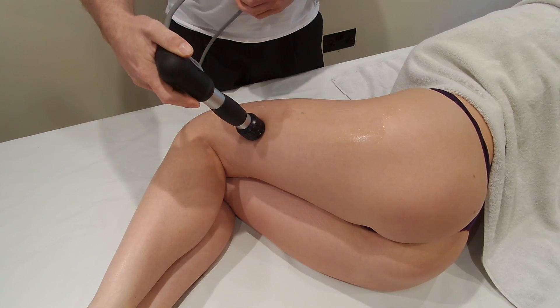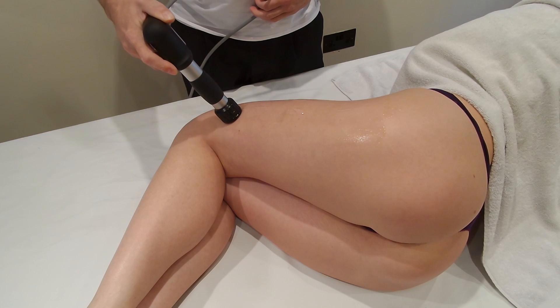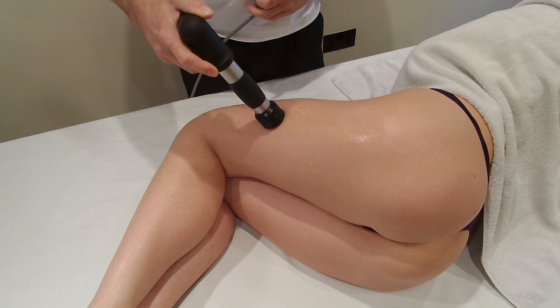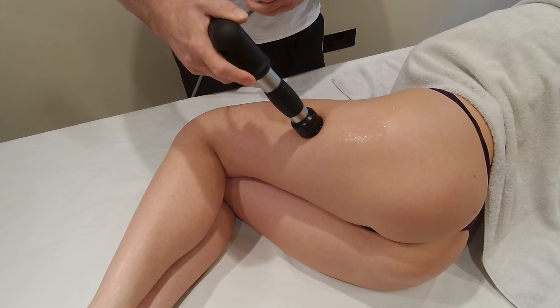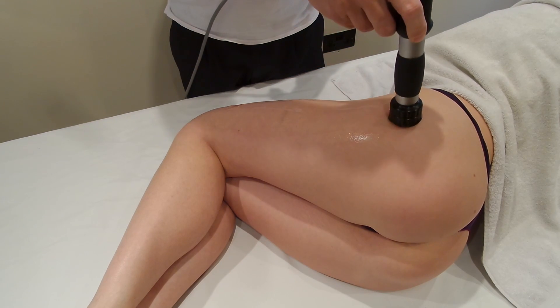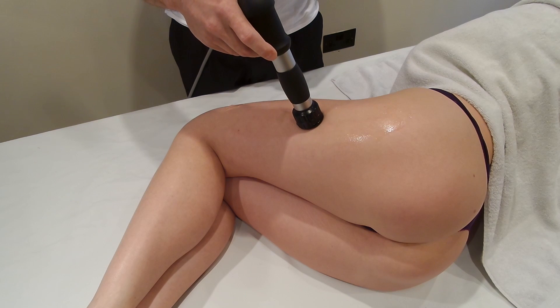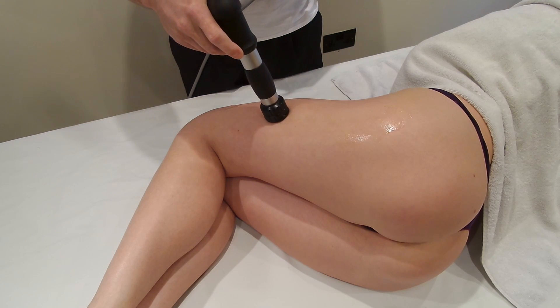We start applying the treatment, coming down in a fairly uniform snaking effect down the leg and back up again. This is just to make sure you don't miss any areas, but also to try and ensure that the treatment is homogeneous or equal throughout the whole of the iliotibial band.